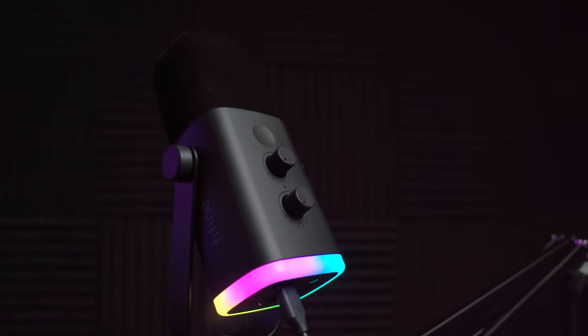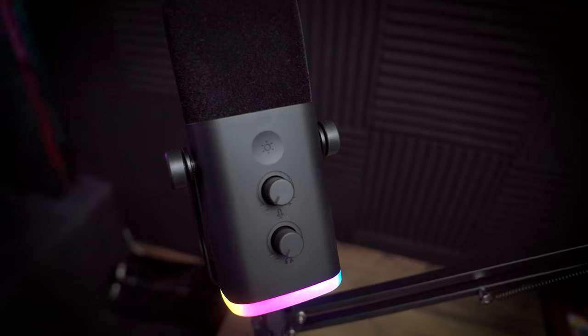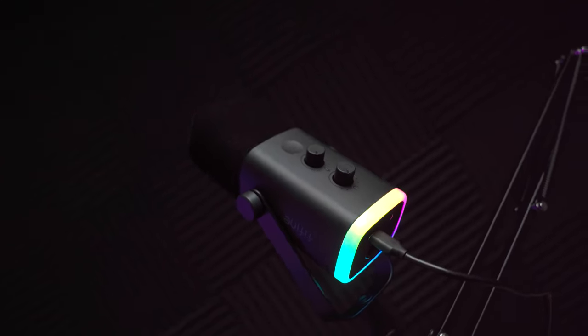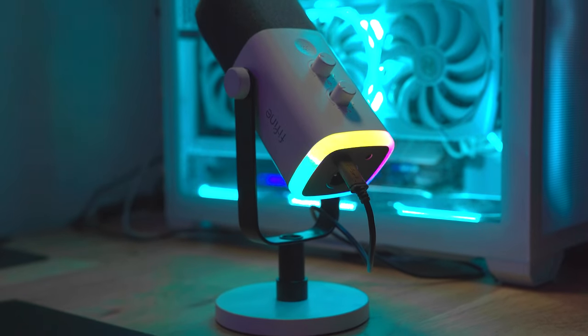So this is the Fifine AM8. The mic is tailored towards much more budget gamers and especially the budget streamer, with a price point of around about £70 at the time of this video. And if you want the boom arm, the package is called the AM8T, and it comes in at an extra £7. It's part of their Amplitude range, which is really going for the extra budget option.